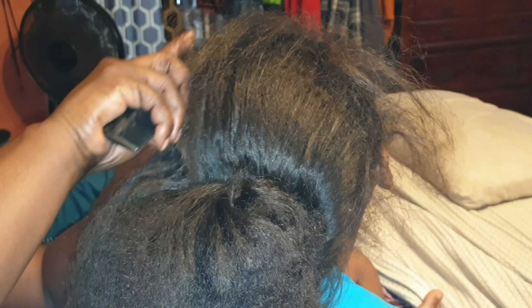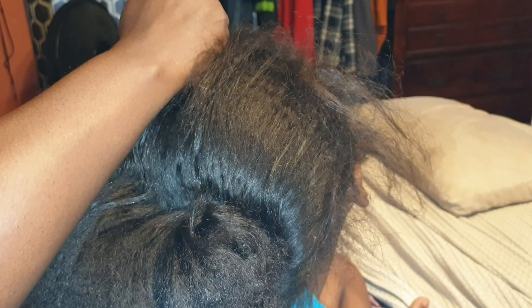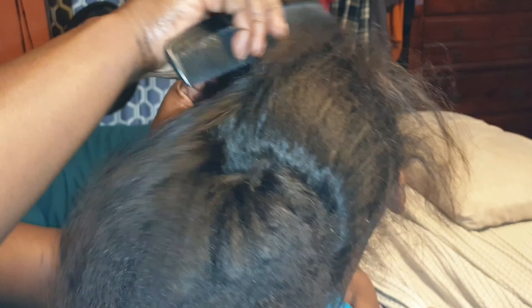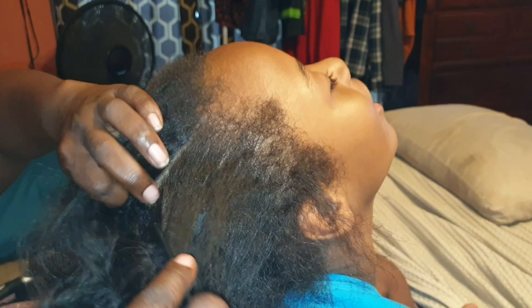So the first thing I'm going to be doing is just parting her hair. And you might need some gel — I don't know if I'm going to need any gel right now, but so far I'm just parting her hair.